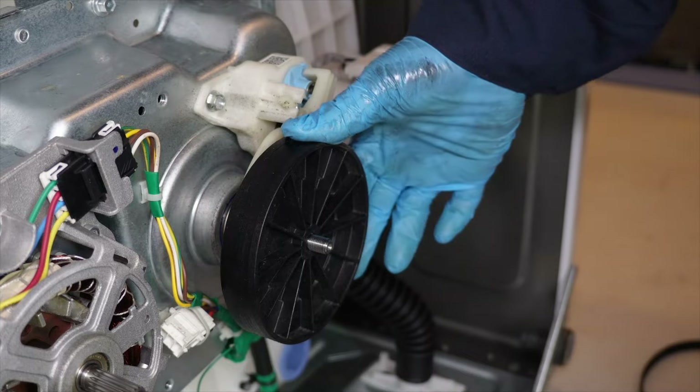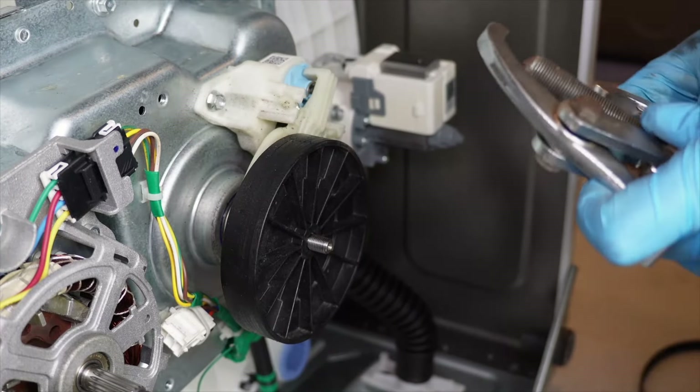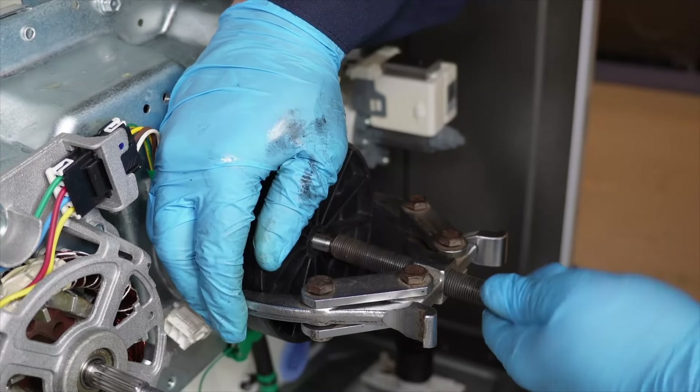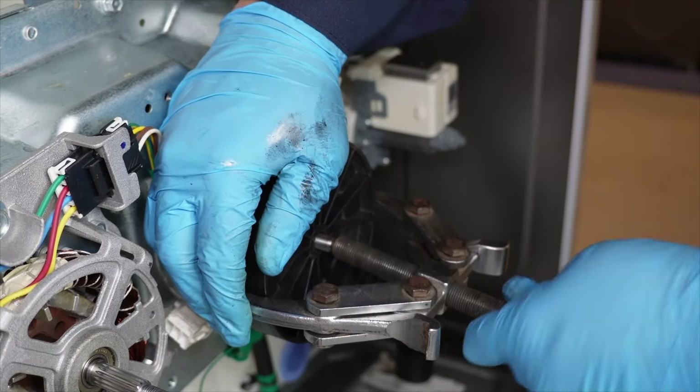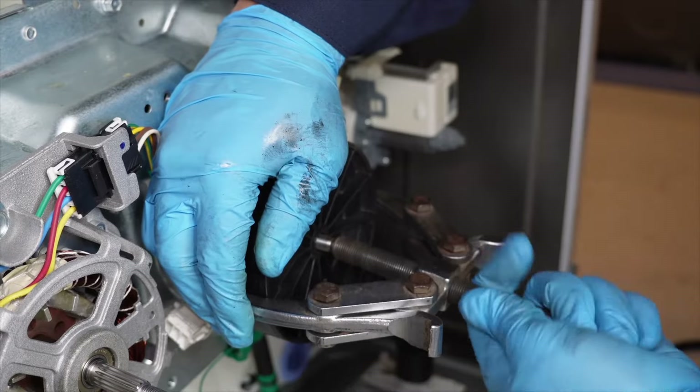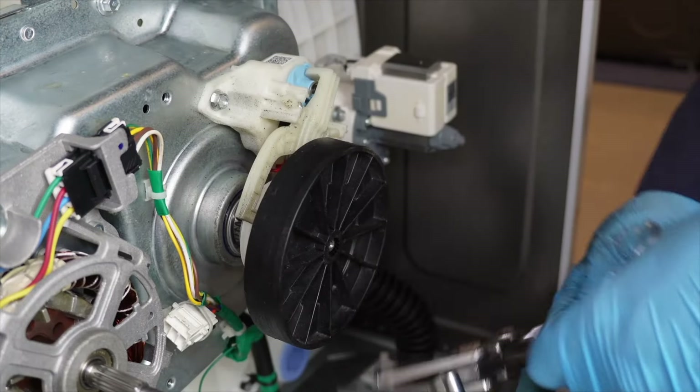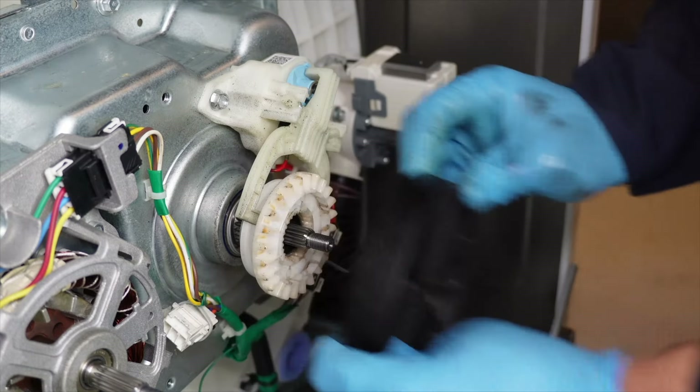Once the nut is off, the pulley is much more difficult to remove. You can use a heavy metal object to tap the black pulley on the back side and slowly rotate it while tapping to remove it. In my case, I had a motor puller and was able to gently remove the pulley — either method will work, but I used the puller for camera purposes since it took much less time.